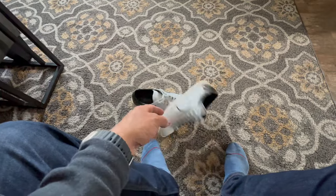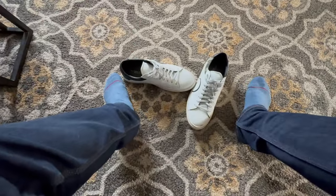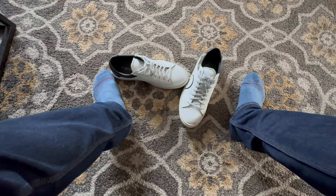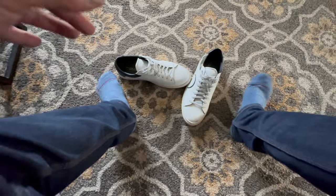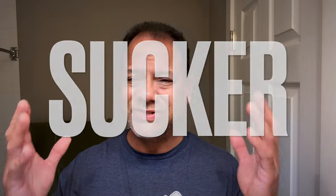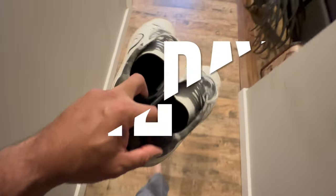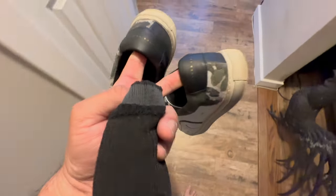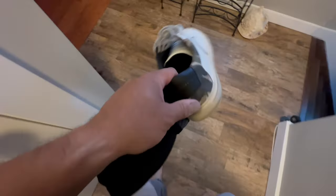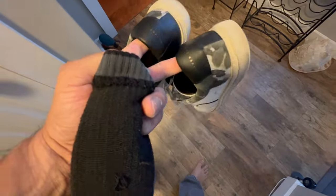Alright, day one in the books. I'll come back with a few more days, and hopefully they'll get a little bit more comfortable. But right now I'm just so happy to be out of them. So as much as I dread it, day two — I'm gonna get these back on and see if I can get them to loosen up a bit.